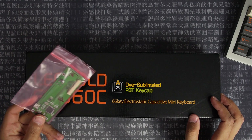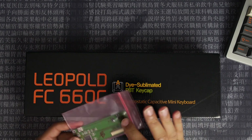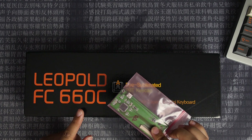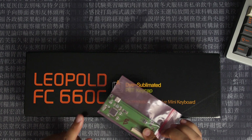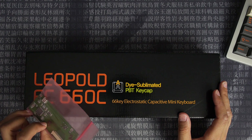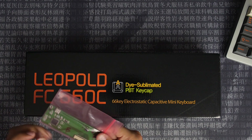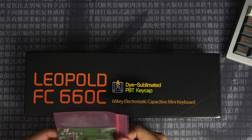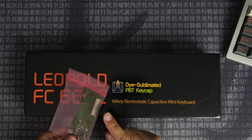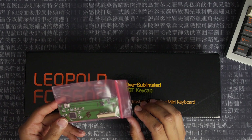He already has a similar thing for the HHKB which makes it fully programmable, and he's recently come up with this one which makes the FC660C fully programmable. That's an important point — this will not work with the regular Cherry version; this is only for the C variant. It's a drop-in replacement, so you don't have to do any soldering at all. You just put the ribbon cable in the back and screw it in, and put the old one in a drawer somewhere.